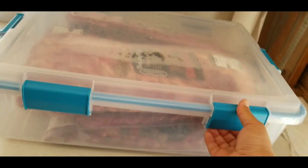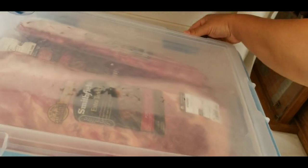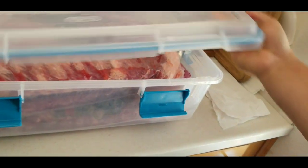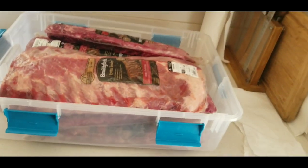Got 10 racks of ribs in here, and I'm going to prep them, get them seasoned up, and get them ready for the Weber Smoky Mountain.